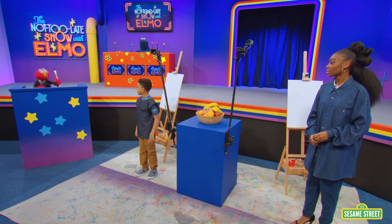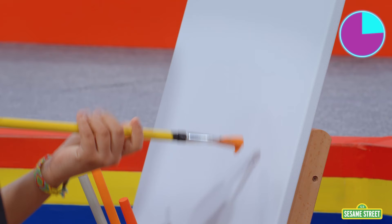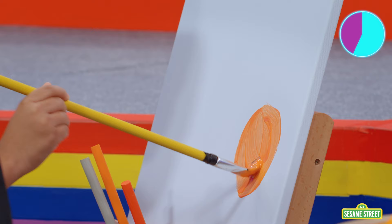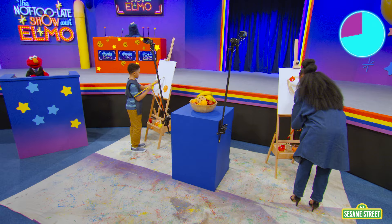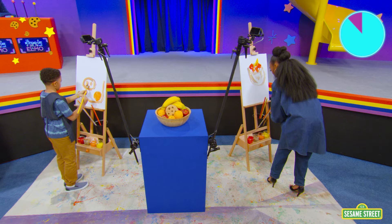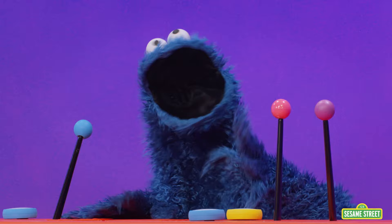Here we go! We're getting a really good start, yeah? Murray's got a lovely little orange circle. Shawty's starting with a basket. That's a nice basket. Different techniques, different styles. Very interesting. Ten, nine, eight, seven, six, five, four, three, two. Time's up!